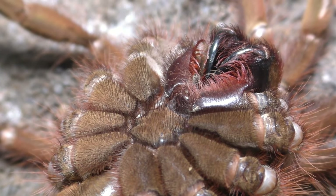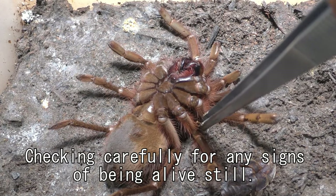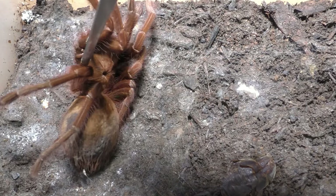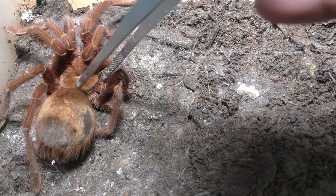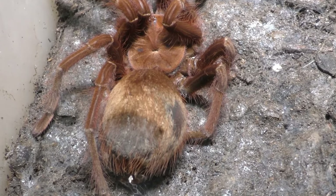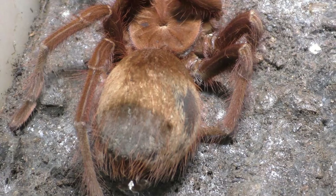I actually saw him flipped over at midnight, so I went to bed. I woke up about 10 to 12 hours later and he was still flipped over. That raises concerns because a tarantula doesn't stay flipped over for about 12 hours, and if it does, it's usually a red flag. So I opened the enclosure, nudged him a little bit, and he was not active — he was pretty much a goner.